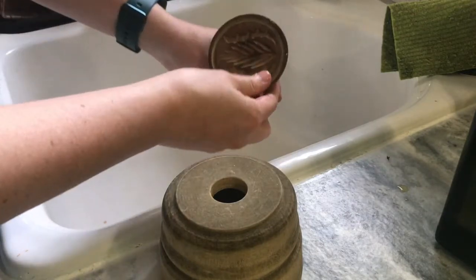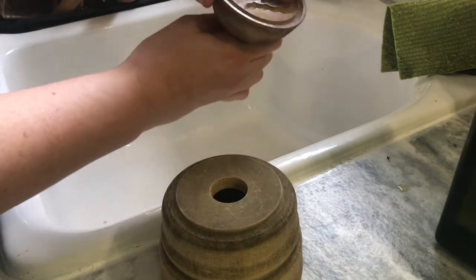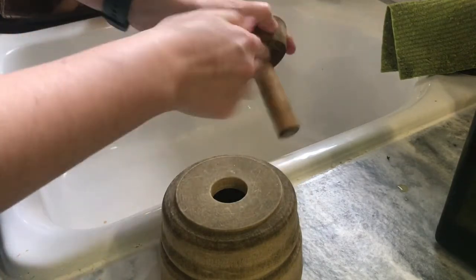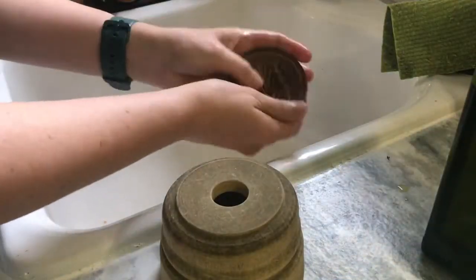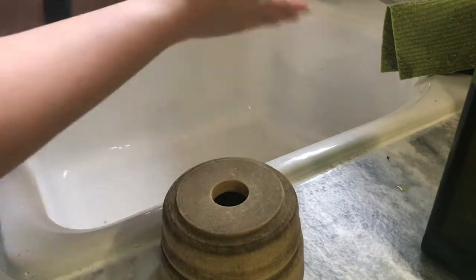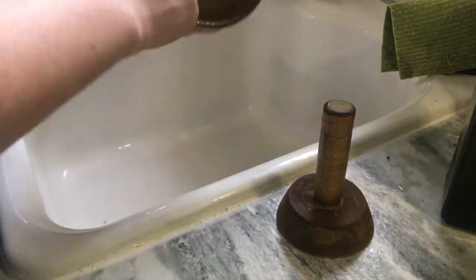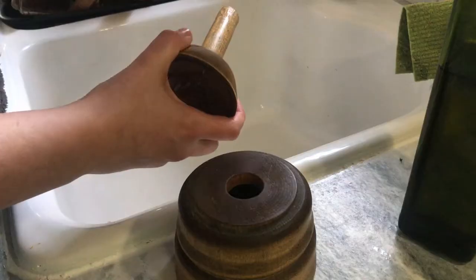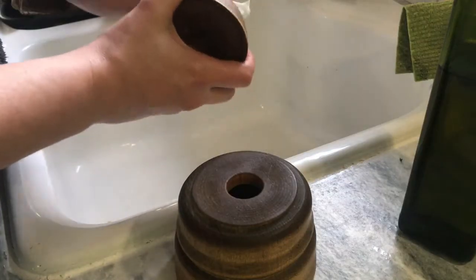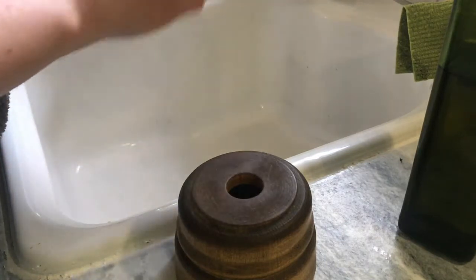As you can see, this one is pretty dry, so I'm probably going to have to add more than one coat on some of the sections that are extra dry. I'm just going to wipe off some of the excess oil with a paper towel, and then allow it to soak into the wood before I use it.